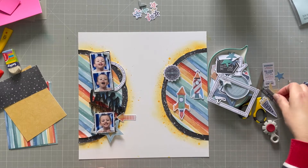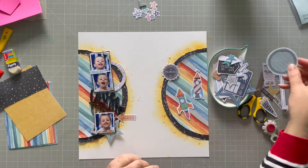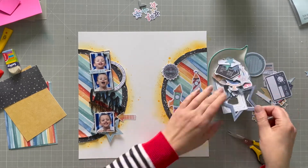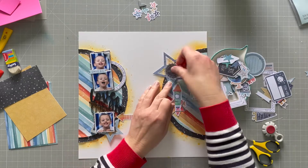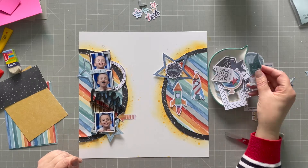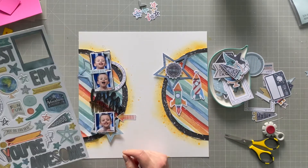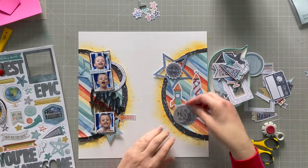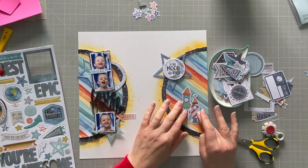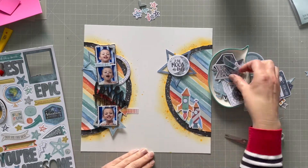There's an arrow there. I'm still deciding what to do with the rockets. That little tag says 'smile big' and I'm trying to put some embellishments on the right-hand side as well to balance out the layout — like that big star. I'm using chipboard pieces here; I'm going to use 'to the moon and back' just up there with that big star, which I really like — it goes with having the rockets launching.